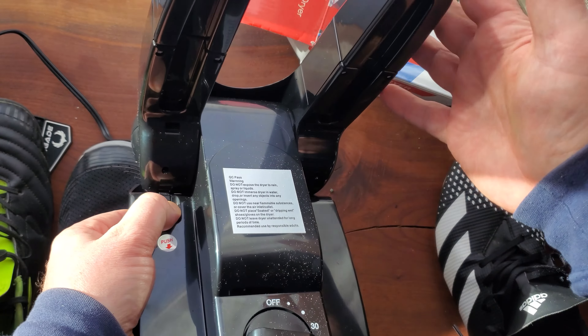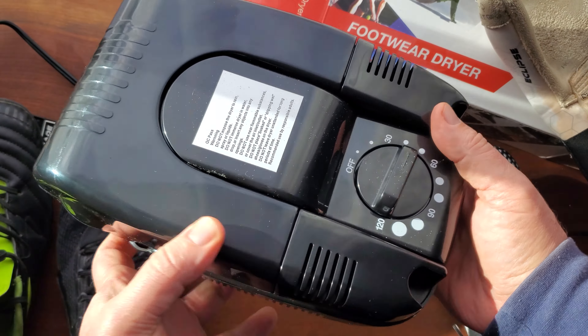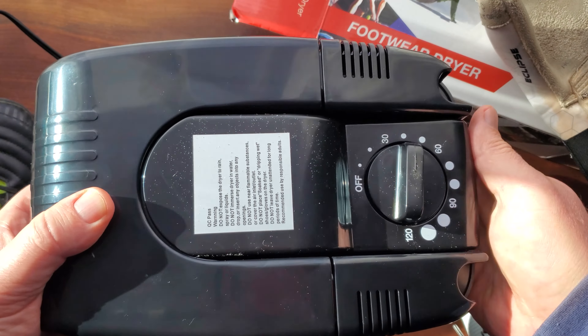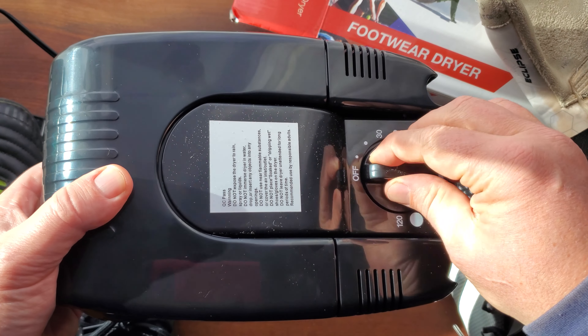Collapsing it is really simple — you just push it down and it folds up really nice and easy. It is plastic, but it's pretty strong plastic and I'm absolutely loving it.